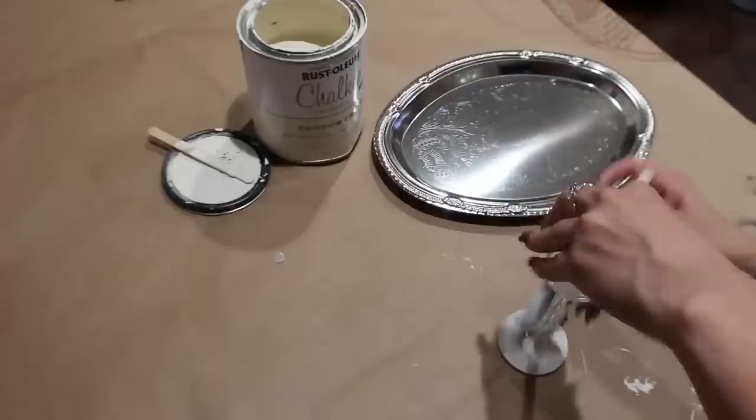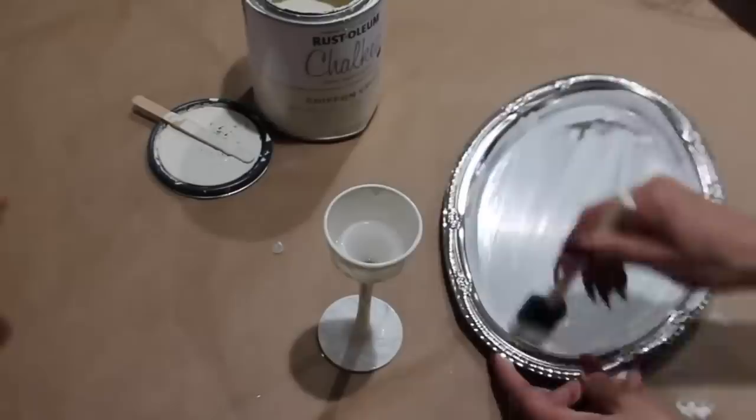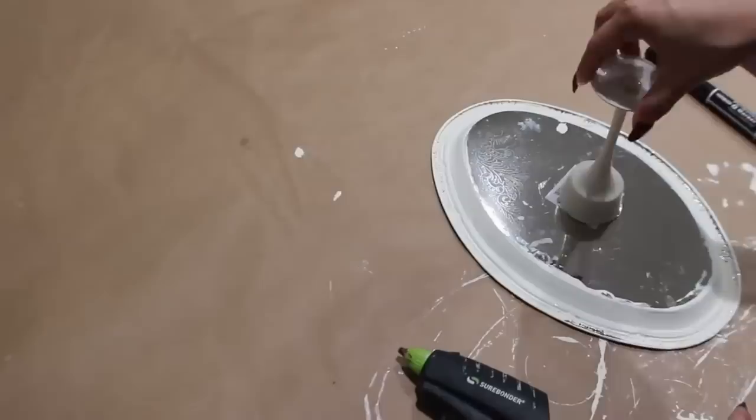I'm making a little farmhouse cake stand with a candlestick and an oval silver platter. After drying, I'm gluing the candlestick to the bottom and adding Sharpie marks to this as well.